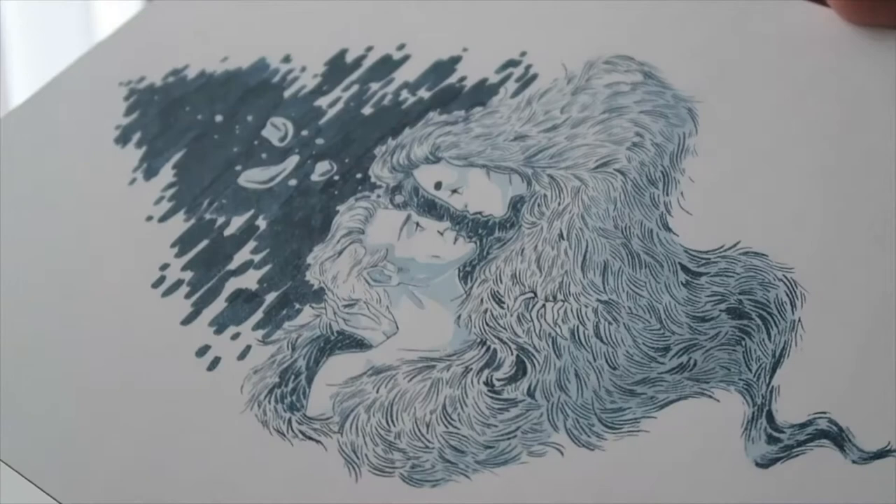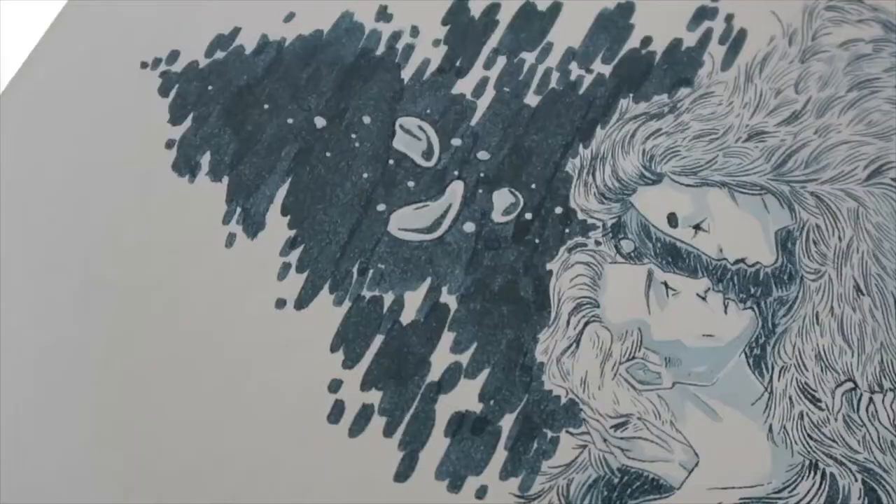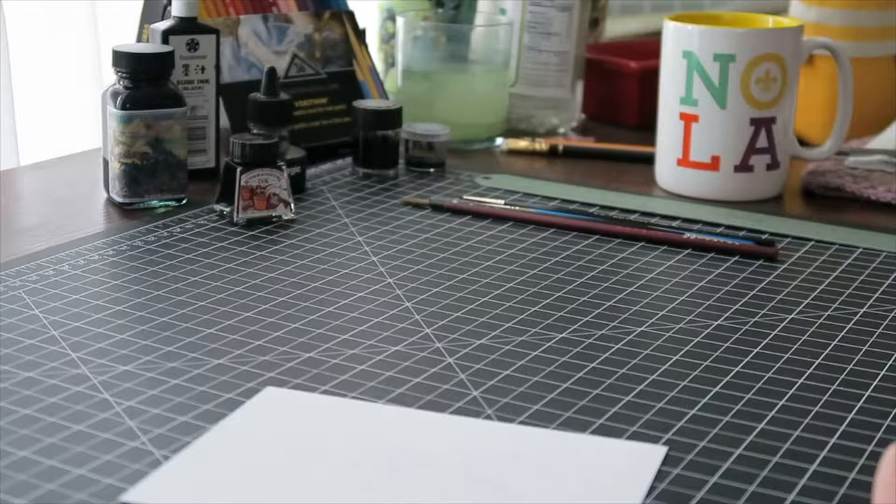These are each done with the same ink, which is the blue, and I'll show you that in just a second. I wanted to show you how you can really get a lot of different line weights with a brush and ink. You can also get those line weights with a brush pen, but you get a lot more variety when you use separate inks because you can use literally any ink with whatever brushes you have.